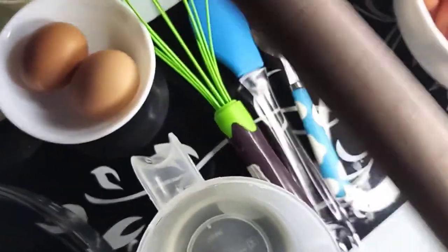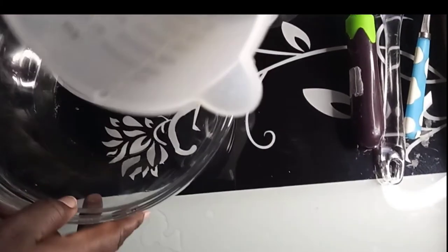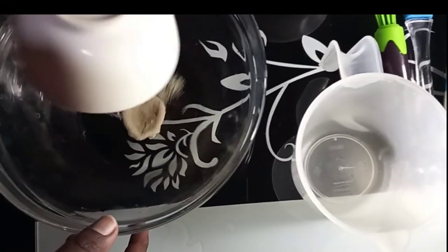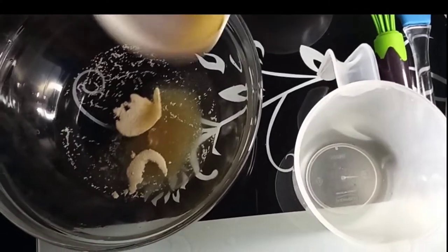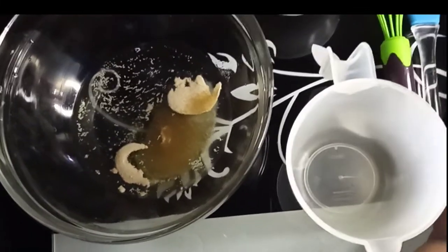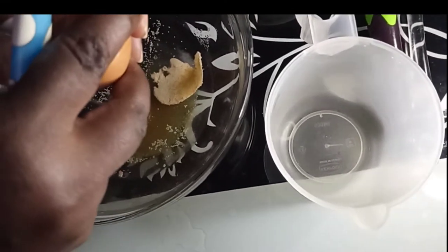I just noticed that I gravitated towards the blue, so if you see anything that looks a different color, just know that on that particular day I had no choice. So in my bowl, we shall add the 200 ml lukewarm water and my yeast — that's a teaspoon of instant yeast — then about two tablespoons of sugar. And then I'll beat my egg into the mixture.